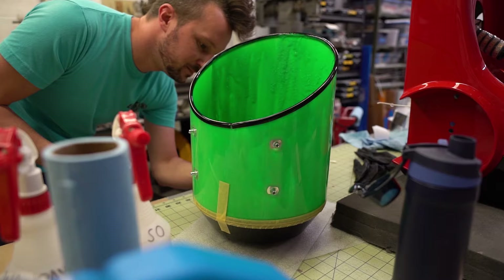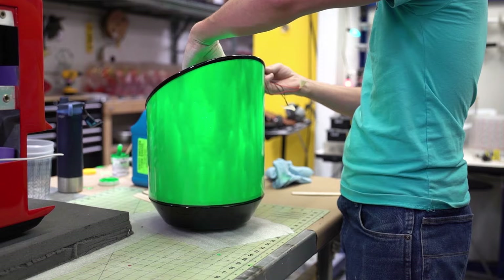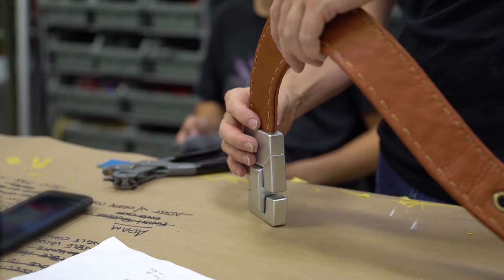To create the large prominent goo reservoir, we're using thin layers of expanding foam, dyed fluorescent green and backlit with LEDs in order to simulate the effect of a tank filled with glowing green slime. It's a nice house for Gooigi.